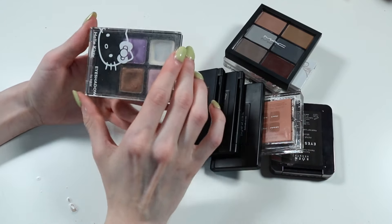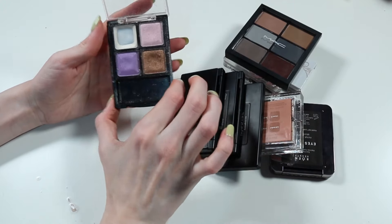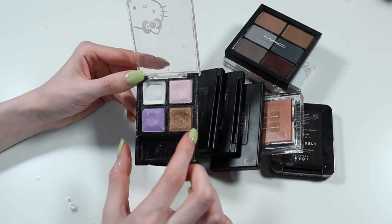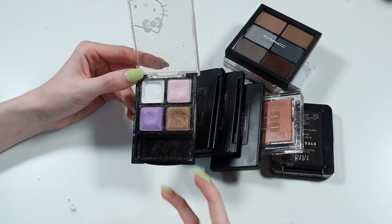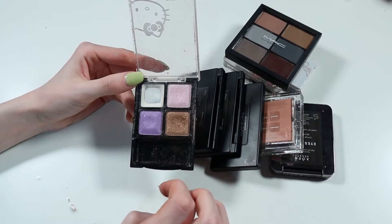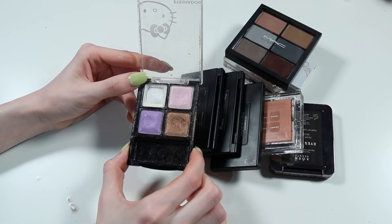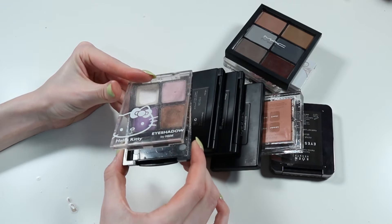This one here is a Hello Kitty palette from H&M. Very dirty and well used — you can see which colour I used the most when I was a teenager. I used this when I was about 14 all the time because I actually won it in school. We had a little lucky dip and I picked this, which was great because it was the only makeup product in there. I kind of want to keep it for the nostalgia. I never use it, the colours are fine, but I think I'm going to keep it for my 14-year-old self.